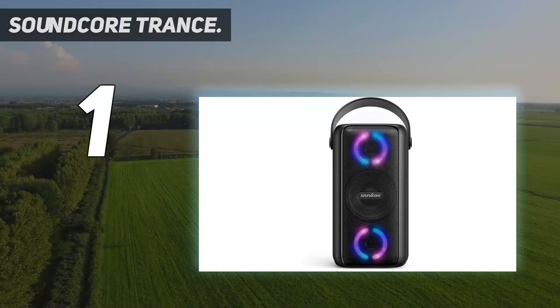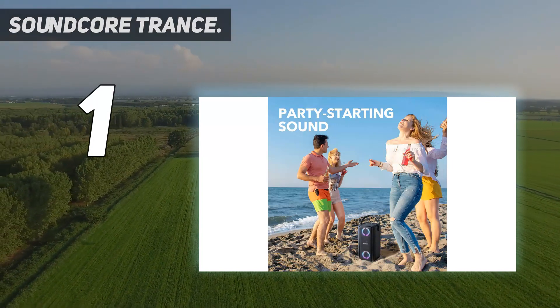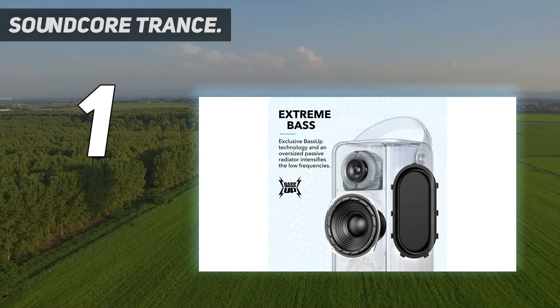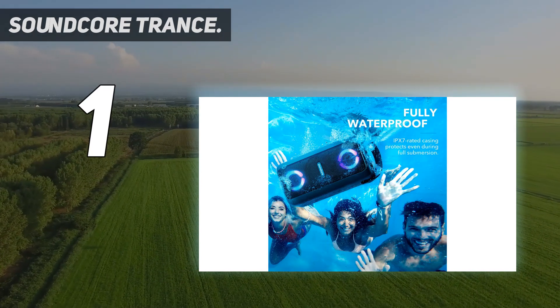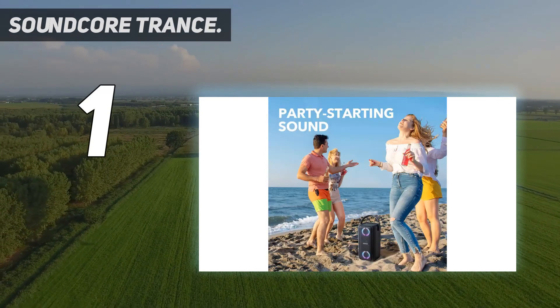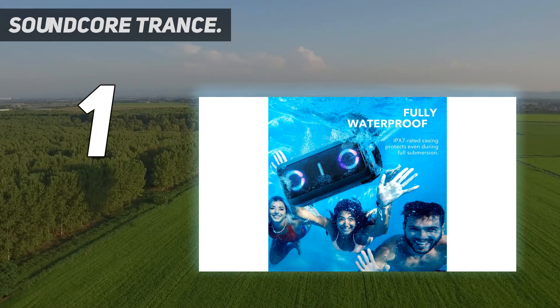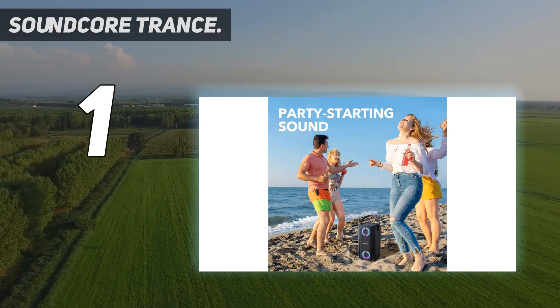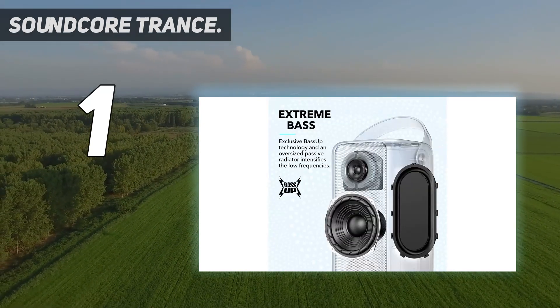And number 1: Soundcore Trance. There's nothing quite like the Soundcore Trance speaker — it's one of the best portable Bluetooth speakers we have tested, delivering up to 101 dB of sound with deep bass and rousing melodies. The entire speaker is powered by a front-facing 5.25-inch woofer and 2-inch tweeter with passive radiators for huge sound performance. They are ideal speakers for outdoor parties and barbecues where you just want to blast a huge amount of music with bass. What we liked most is that it supports bass up technology, which uses a custom algorithm to analyze the sound signature and provide instant bass amplification.